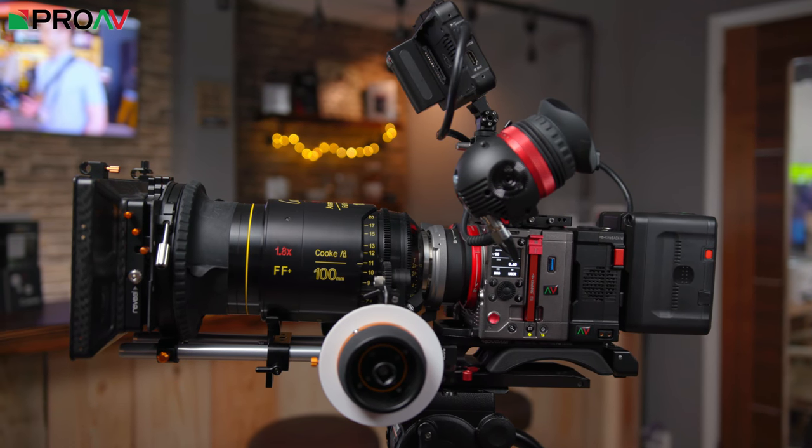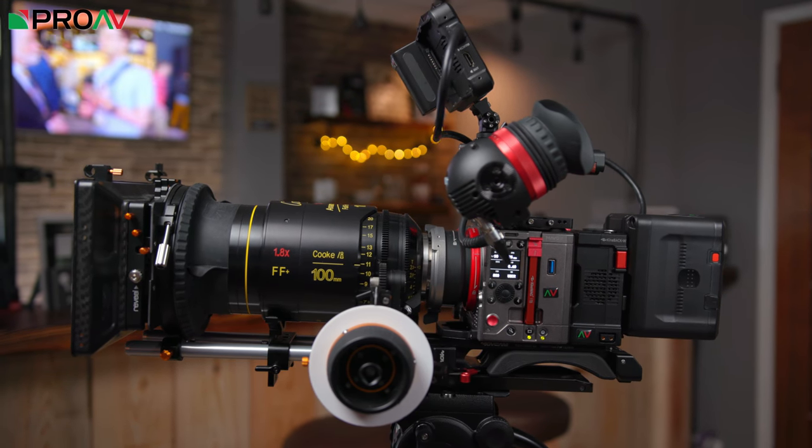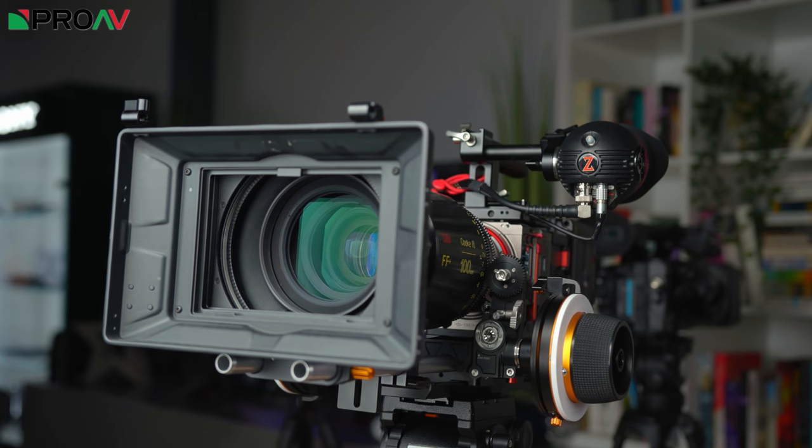What is really remarkable about this whole setup though is the cost. Because the Mavo LF is so aggressively priced for a large format cinema camera, you can pretty much buy this entire setup — the camera, the monitors, the batteries and the Cook lens — for about the same price as the competing large format cinema cameras, which is remarkable.